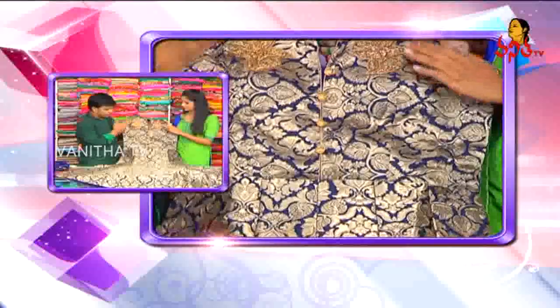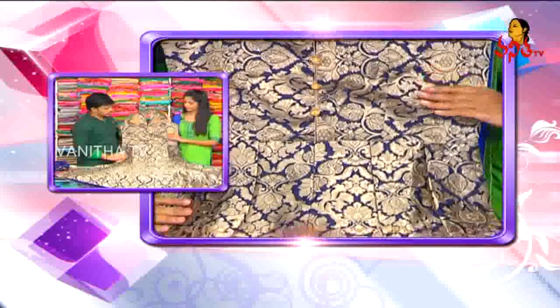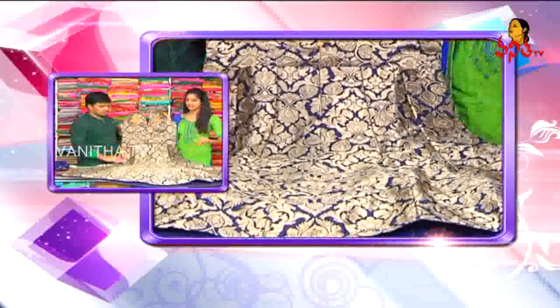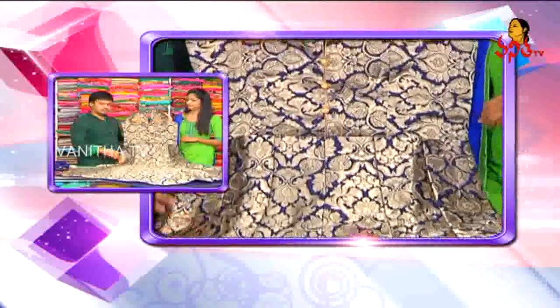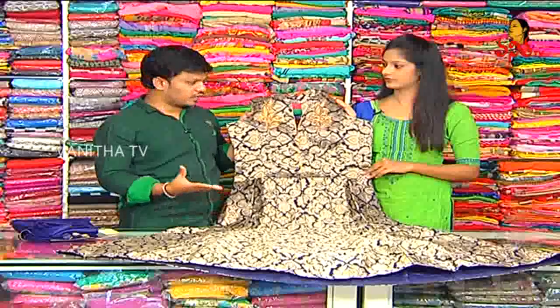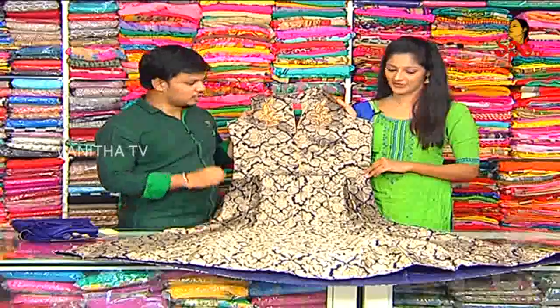The echo part has the same color combination. The complete heavy design is a highlight. This is suitable for a Sangeet party or reception. Different looking dresses are very preferable for such occasions.